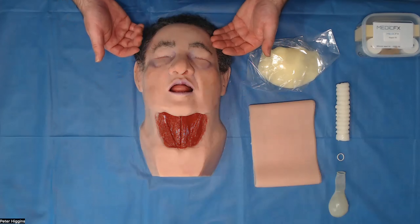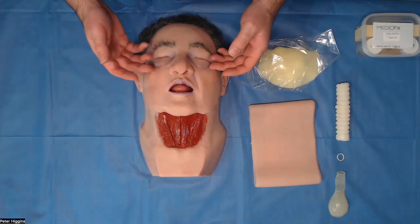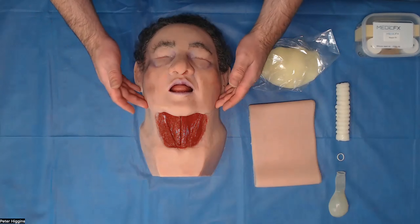As you can see on his features, he has discoloration in his lips, around his eyes and around his nose to indicate a lack of oxygen getting to him.